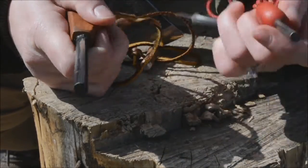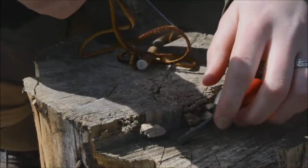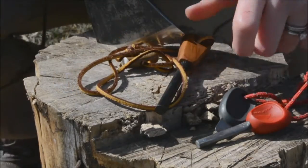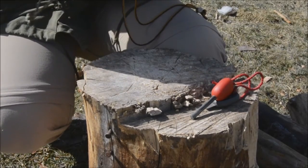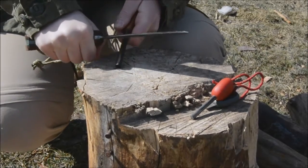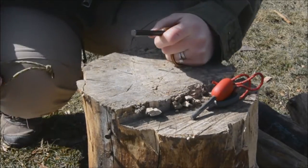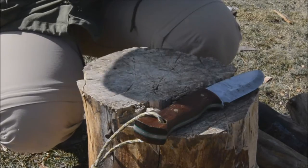Now the only difference between the two is this one has a little scraper to get your spark going. You don't really need that with this one — you just need to use your knife. As long as you've got a 90 degree spine on your knife, you can shoot a nice big spark off of it. Let me grab my knife so I can show you guys the sparks you can get off of this thing. It's a little harder to see in the daylight, but it's a big difference compared to the little one that I've got.